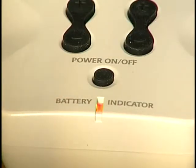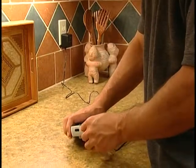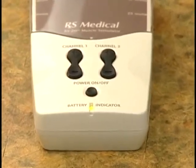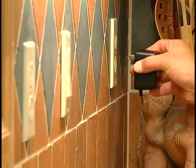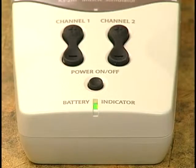It's very important that you recharge the stimulator after each treatment or any time the battery indicator light glows red. To recharge, plug the battery charger into a standard 110-volt electrical outlet. Next, plug the other end of the battery charger into the battery charger jack at the top of the stimulator. The battery indicator light will glow yellow when the stimulator is charging and change to green when it is fully charged. If the battery indicator light does not turn on at all, try another outlet. If the stimulator still won't charge, call a customer service representative at 800-935-7763. Continuously charge the stimulator when not in use — it cannot be overcharged.